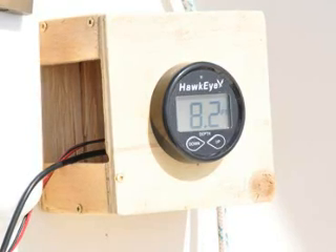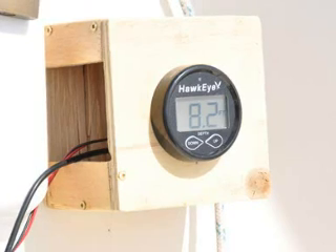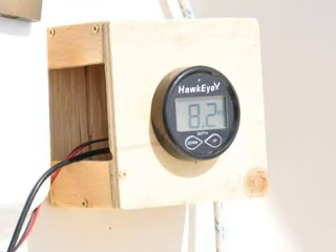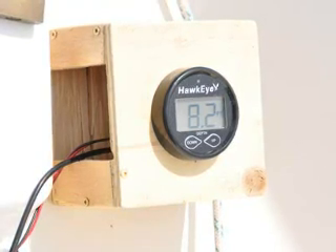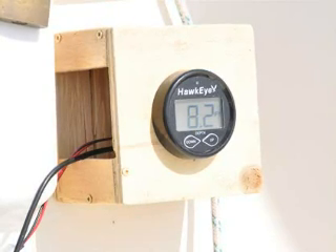We're pleased to report that even when the sailboat was heeling at 30 degrees, the depth finder was reading fine. Thank you very much for watching, and I hope this video helps.